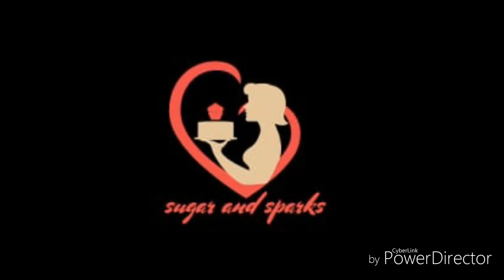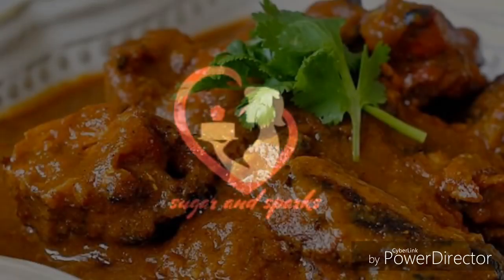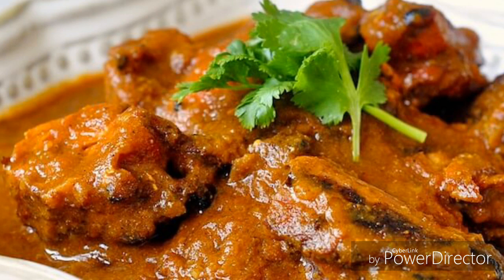Hello, welcome back to our channel. Today we are going to eat chicken curry. Please do subscribe to our channel and click on the bell icon.